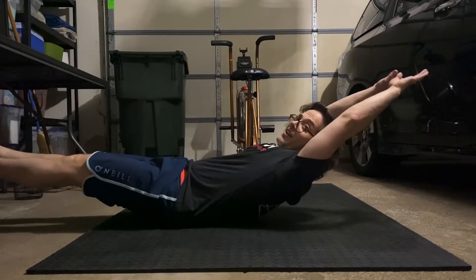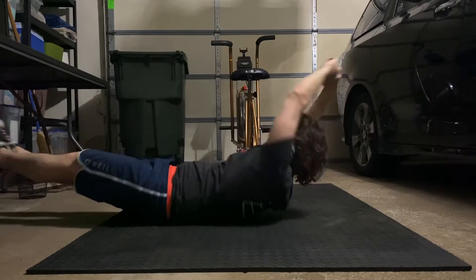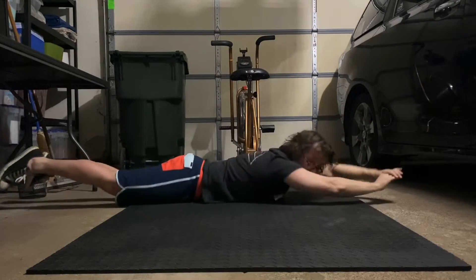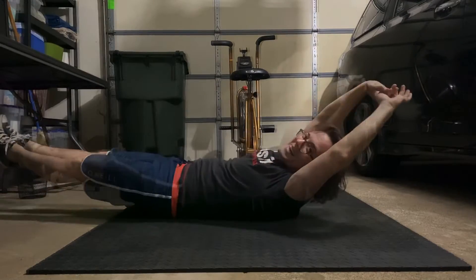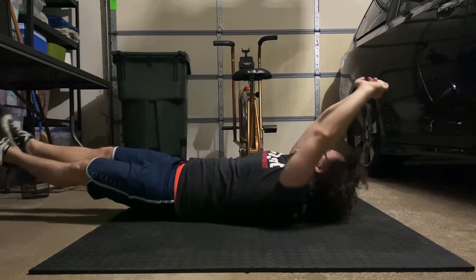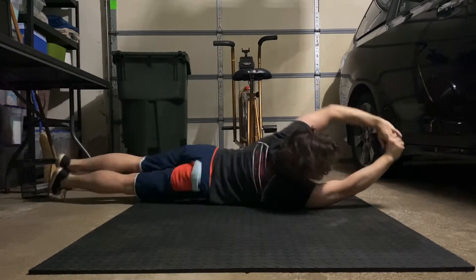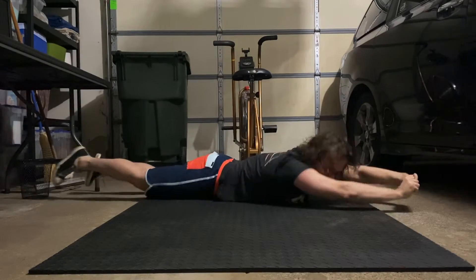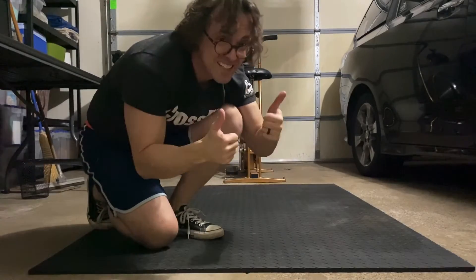Hollow, arch, hollow, arch, hollow, arch — superman banana, superman banana. Ideally, you don't want to move your arms to rotate. Use your body. See? Fun times.